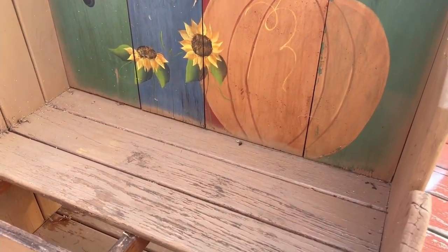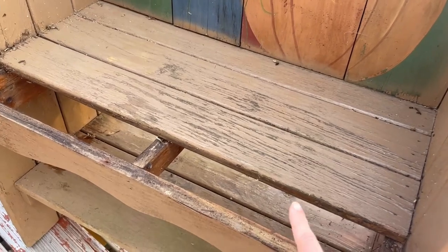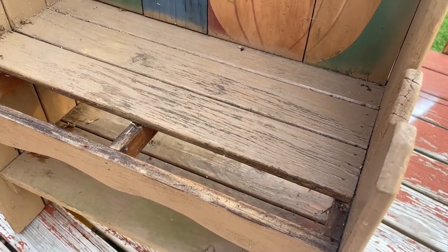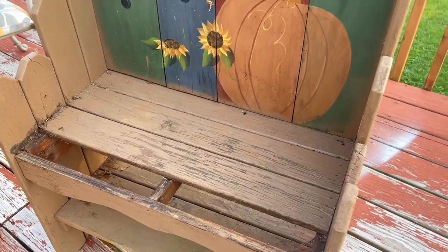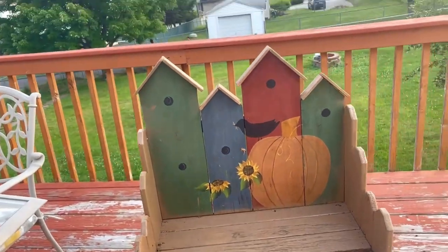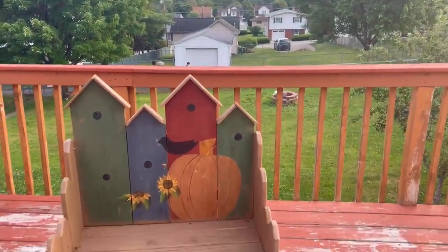This is what we're going to be making over today. This front little piece was actually rotten — it was on there when my mom dropped it off and my husband just ripped it right off because it was very sad and falling apart. So this thing is very filthy.